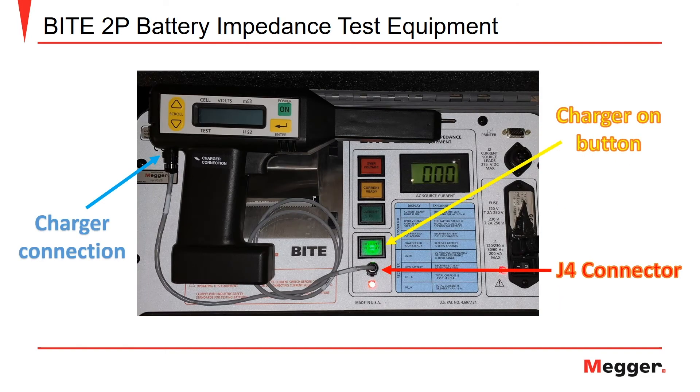The receiver unit is used independently from the Byte 2P transmitter to take measurements along the battery string. It is important to charge your receiver before its use. To do so, connect the charging cable to the J4 connector on the Byte 2P and to the charger connection on the rear of the receiver. After doing so, press the receiver charger button on the Byte instrument. It will illuminate green and the red LED will come on. The red LED will blink when the battery is fully charged.